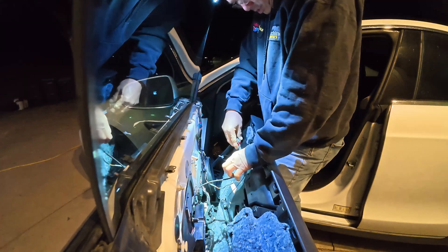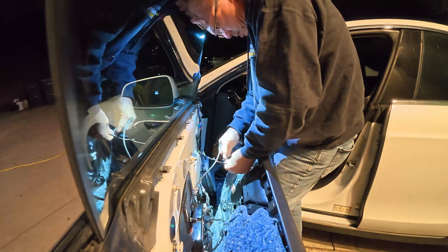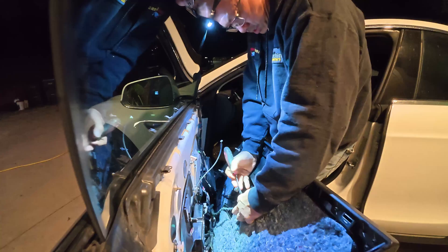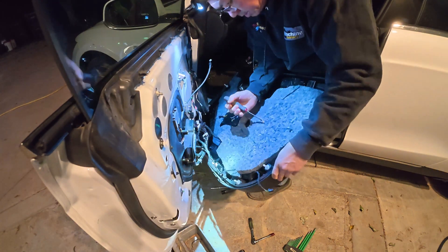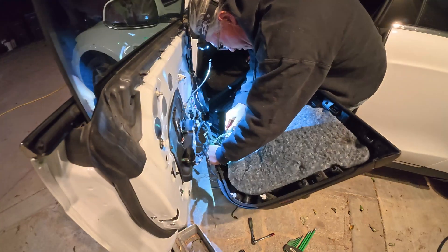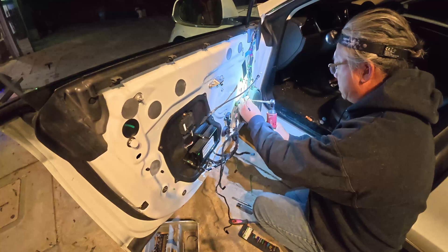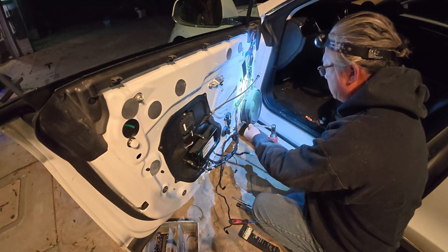Then you disconnect the cable for the door handle and all the wire connectors. It helps to have something thin and broken to poke the release tabs and pry the connectors apart. Oddly, the speaker screws are quarter inch — six millimeters is too small and seven is too big.